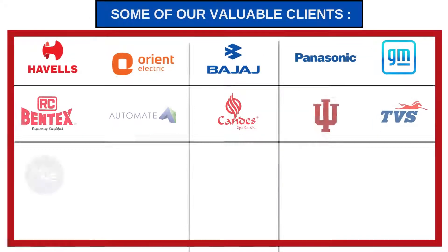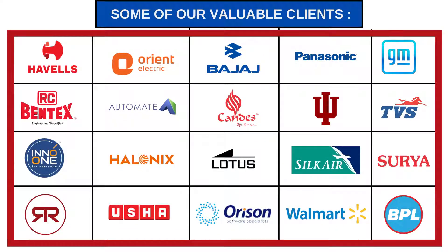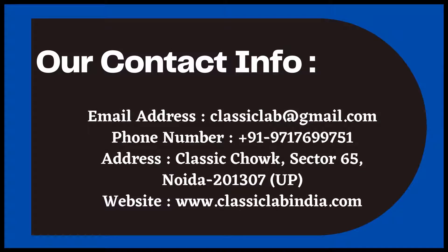Performance requirements include speed and power factor. Some of our valuable clients are Havells, Orient, Bajaj, Panasonic, GM, Bentex, Automate, Candace, Indiana, TVS, Ino1, Halonex, Lotus, Silk Air, Surya, RR, Usha, Orizen, Walmart, BPL, and so on.